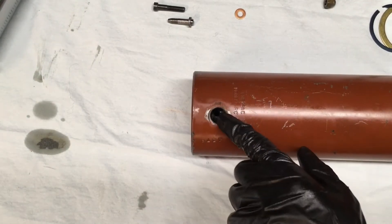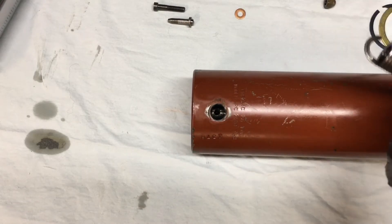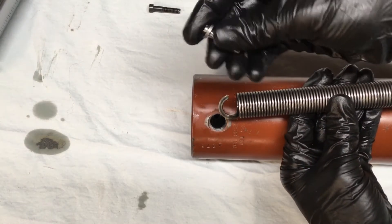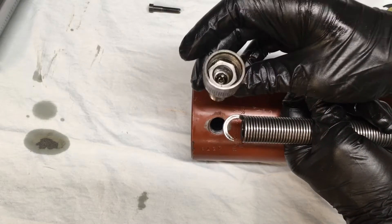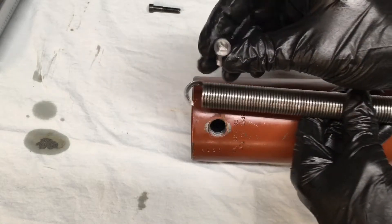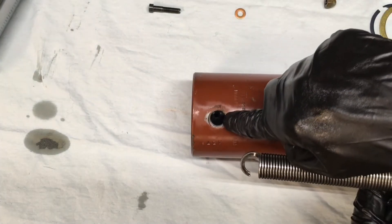Now here's the little section right here, and most people have a heck of a time taking these things apart — I'll show you why. This spring goes down in here like this. It's retained by this screw which happens to be behind the female fitting, so you've got to remove that female fitting in order to remove the spring. This little screw goes in the loop and it threads into the back side of that cylinder.